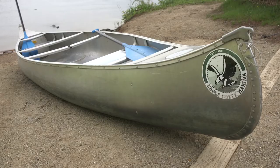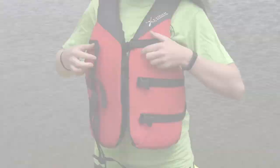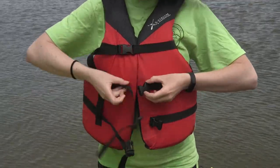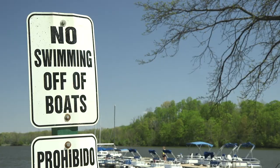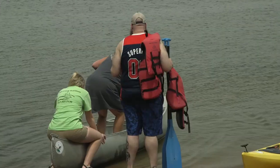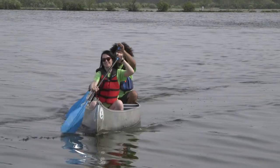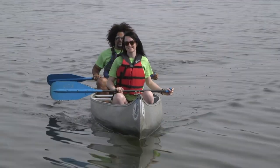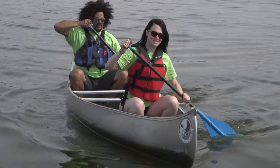Canoes are similar to kayaks with a few noted differences. I will now be showing you how to operate your canoe. A staff member will be holding the boat for you while you step into the water and get in. To hold your canoe paddle correctly, wrap one hand around the T-grip and the other hand near the blade of the paddle. This offers the least amount of resistance.